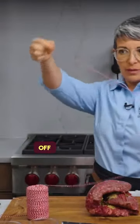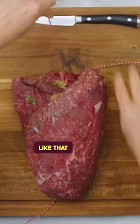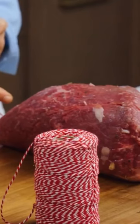I'm pulling off about an 18-inch piece like that. I want to run this under the length of the meat, just like that, leaving enough of a tail. You can see here I have about a 6-inch tail there.